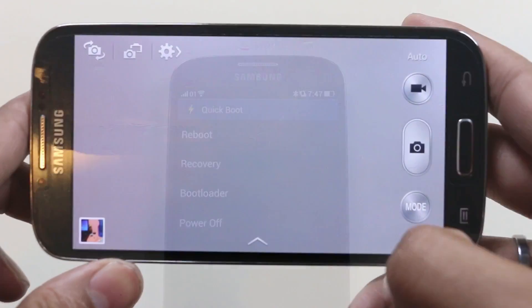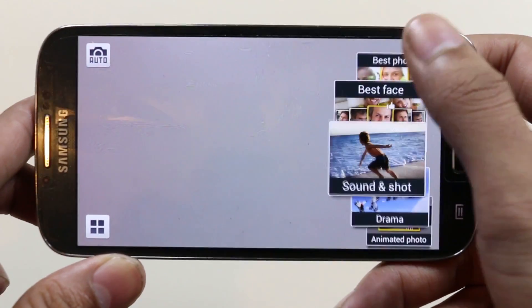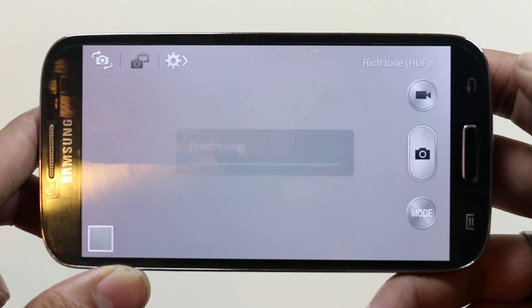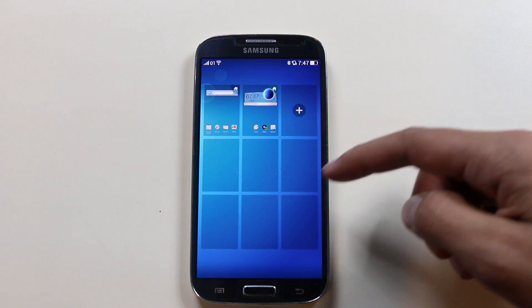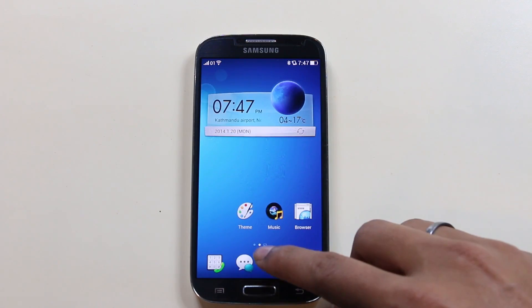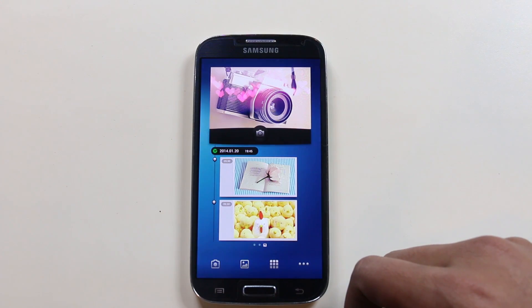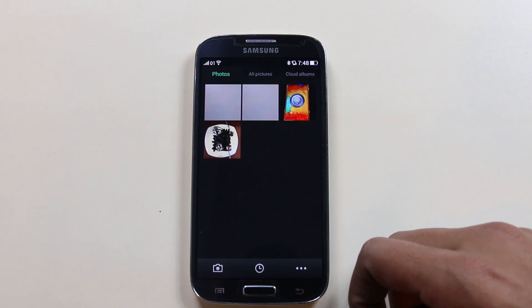The camera is the TouchWiz camera with all its functions — everything is working, no issues at all. The default music player is good looking and works really well. You can add up to nine home screens, and at the end of all your home screens there is a gallery home screen by default that you cannot remove, from which you can launch the camera and go to the gallery.